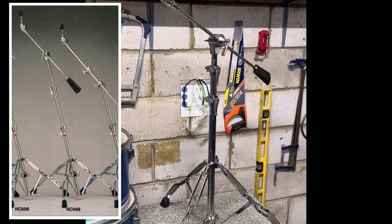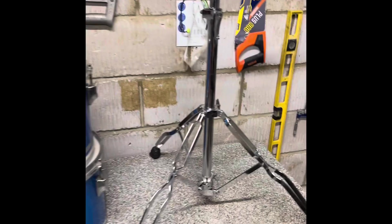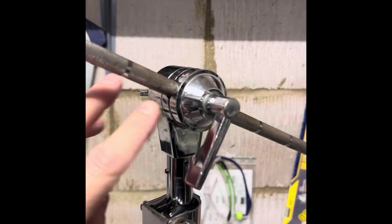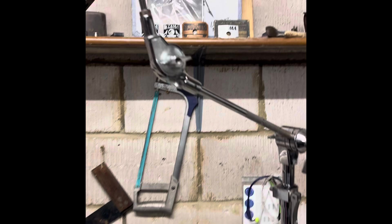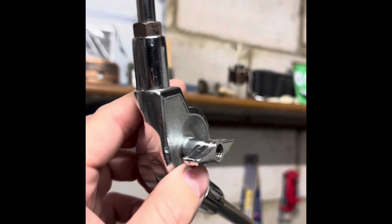Picked up this HC94B boom recently — good stands these are. They've obviously got the stilt base which I'm obsessed with. It's got a long boom arm and the counterweight; it's fully adjustable on both sides of the stand. It's really robust. There are probably a few issues with it — looking at it, there are washers missing, which makes me feel there's probably something wrong in this area.